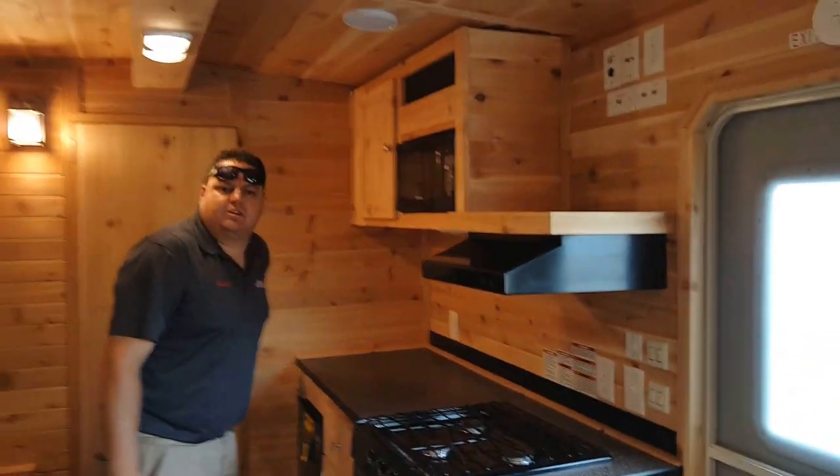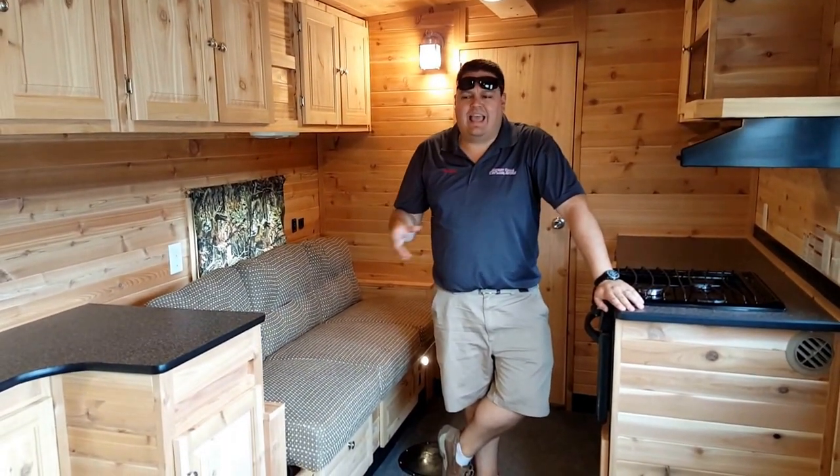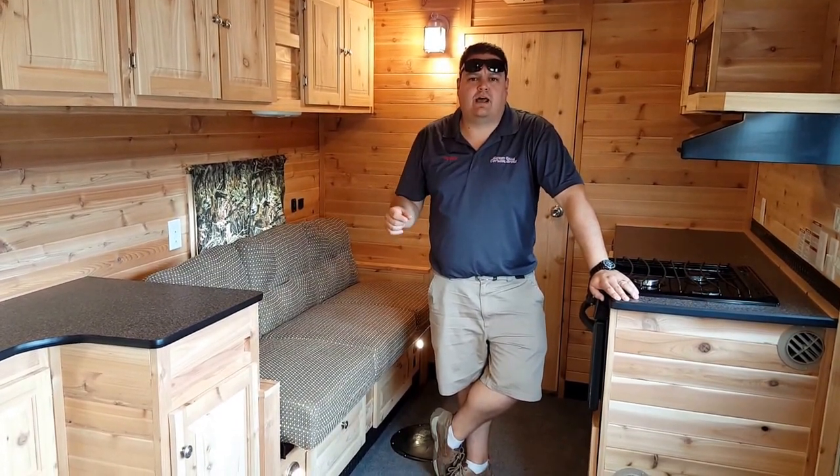The reason we did this video is so our customers can see all the different kinds of builds we do. There's really something for everybody and you just don't know until you look at them. Come on and see us at Smoky Hills here in Park Rapids, give us a call, or check out our website — we'll get you into the right house.